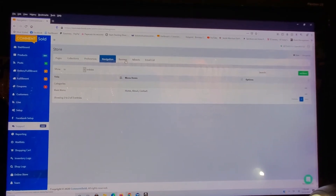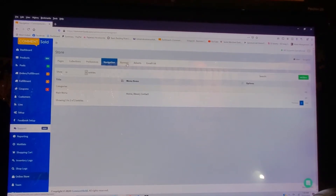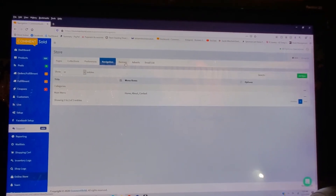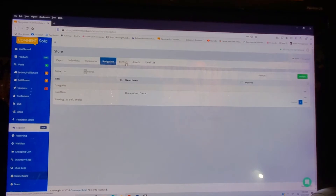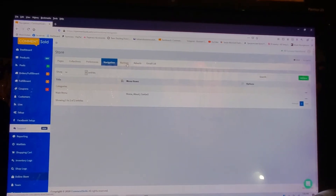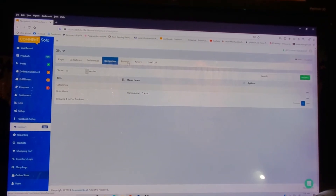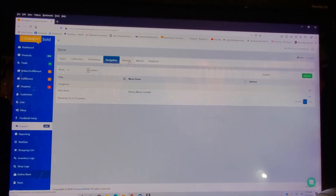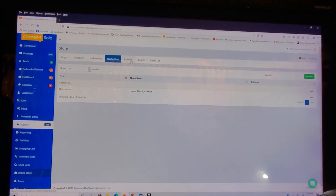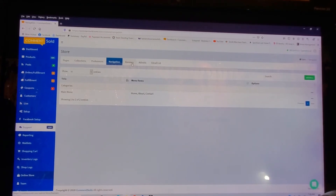Keep in mind the storefront or this online store is not the app. CommentSold does offer an app, but you have to be an LLC in order to get it because Apple requires you to have an LLC to have an app. You cannot just do Android if you're not an LLC — they said no, you have to get both. So until you're an LLC you cannot get the app, which is different from your storefront. That app only comes with the $149 plan, not the $49 plan.